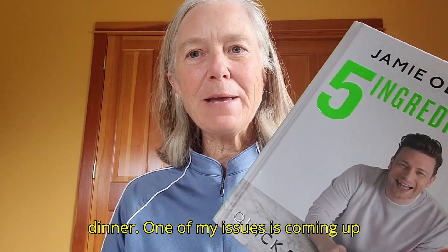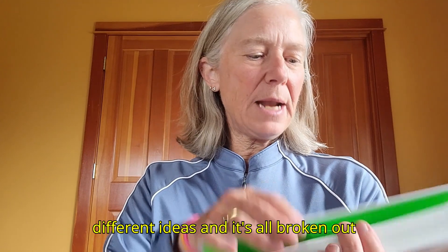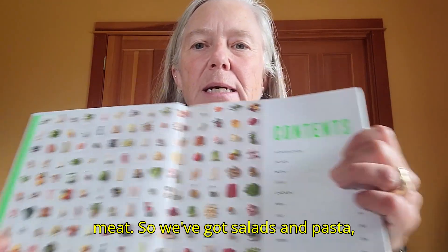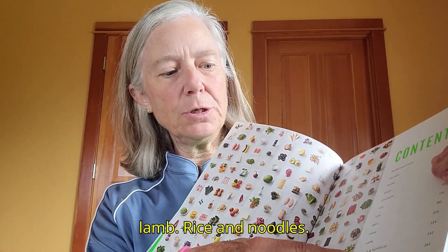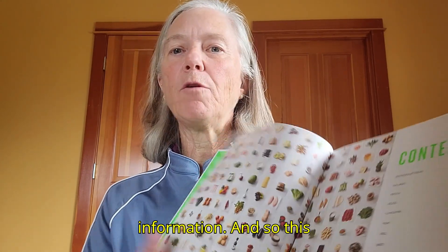One of my issues is coming up with ideas for dinner, and this gives me a whole ton of different ideas. It's all broken out by type of meat and category too — salads and pasta, eggs, chicken, fish, veggies, beef, lamb, rice and noodles. And then there is a section on sweets and the nutrition information.